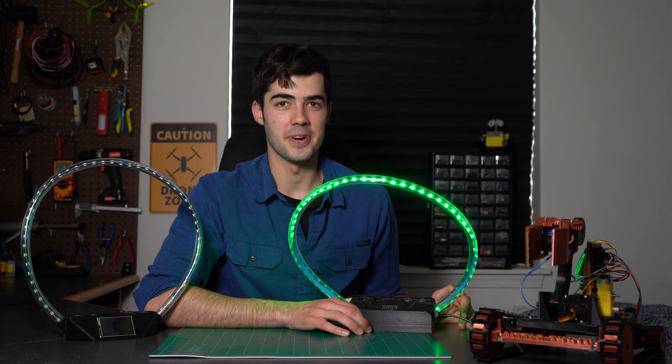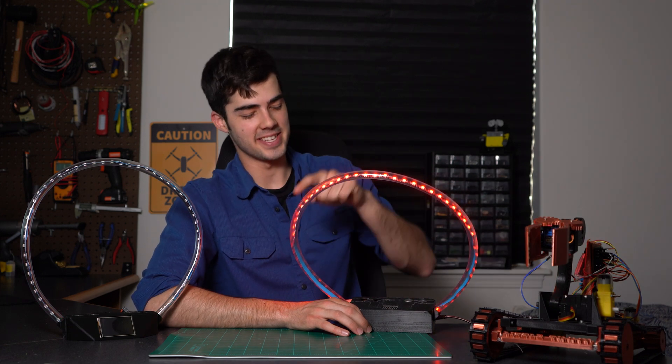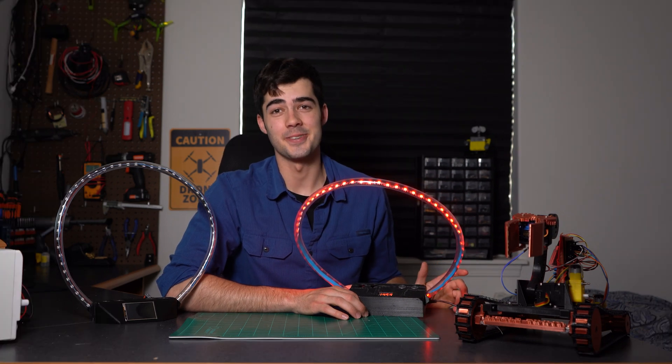This racing gate does its job and it does it pretty well. It can tell when a drone goes through, and it'll either start or stop the race, indicated by this snazzy LED ring — which also doubles as an excellent backlight.